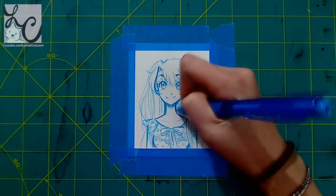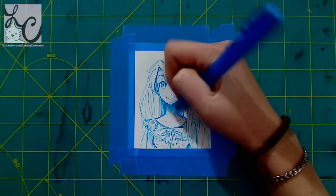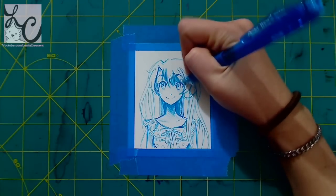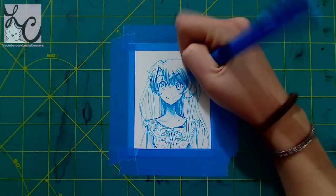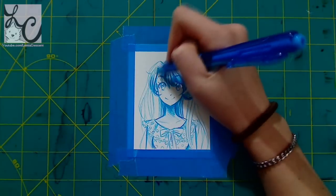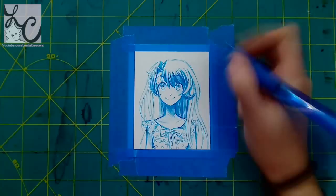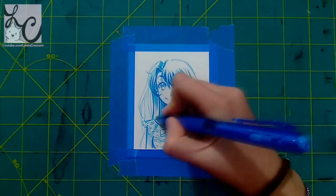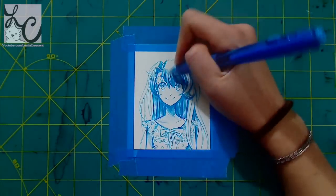I thought it would be fun to actually record it and let you guys see, because I like art challenges and a bunch of people have been suggesting I do this one. In this video you're going to see two different speed paints. The first one is a single-color, one-ballpoint-pen drawing — just a profile picture of my character Lemmy, who my YouTube name is based on. She was my first character ever. I'll do her for both pictures, using one pen for the first simple one.